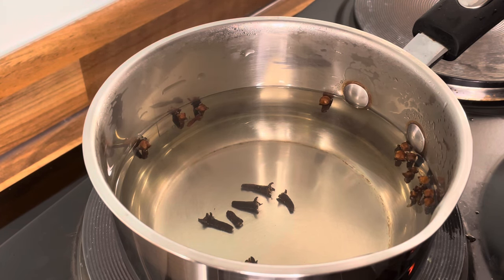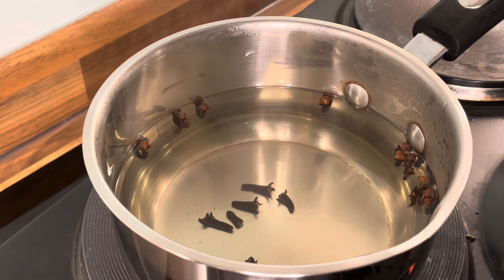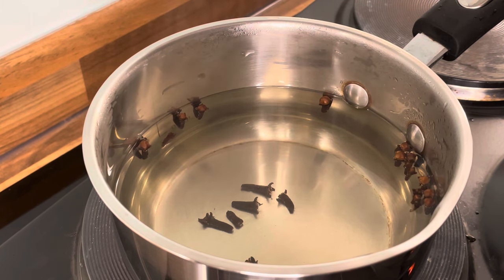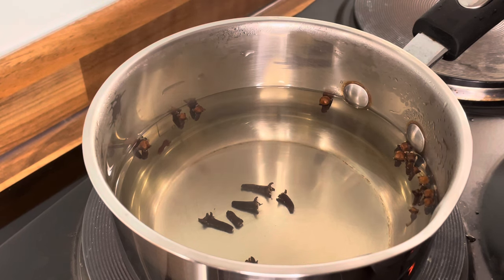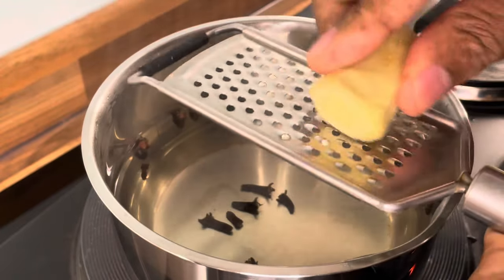The reason why I'm trying to push this recipe right now is because of the way the weather is changing. That's why I'm trying to give you guys all of these recipes. The weather is changing at the moment — I don't know if you guys notice that. I'm going to grate the ginger.